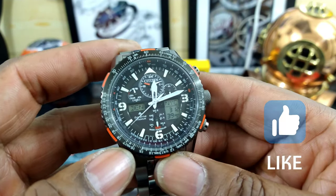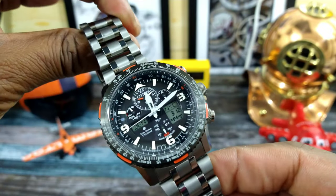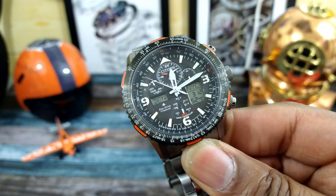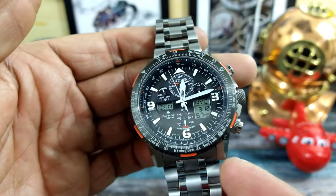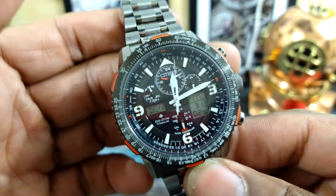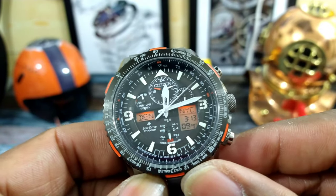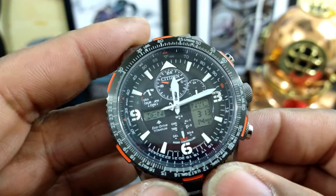This is an older version — they do have a new version, but it's not out in titanium, only stainless steel. When the titanium one comes out in the new version, I'll probably buy that too. This watch has excellent lume: Citizen's proprietary blue lume called Eco-Drive Light, and it is just as potent as Lumibrite or Super-LumiNova. You also get a red backlight and two time zones.